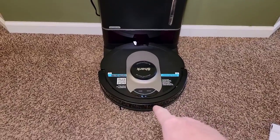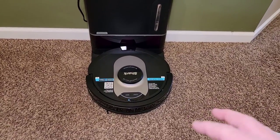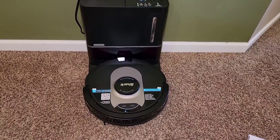And if your Shark's not working right, I'm going to turn it over and we're going to go through some stuff. So if you're getting some error codes that show different things, this might help alleviate some of those error codes.